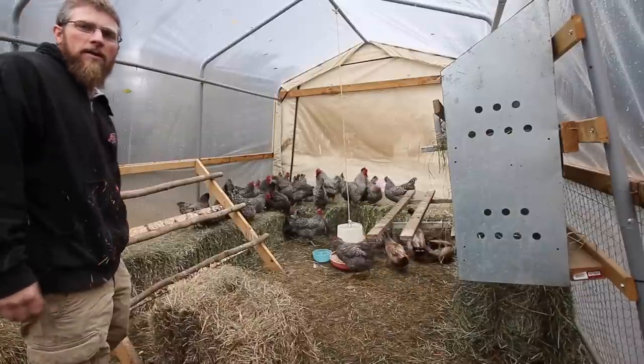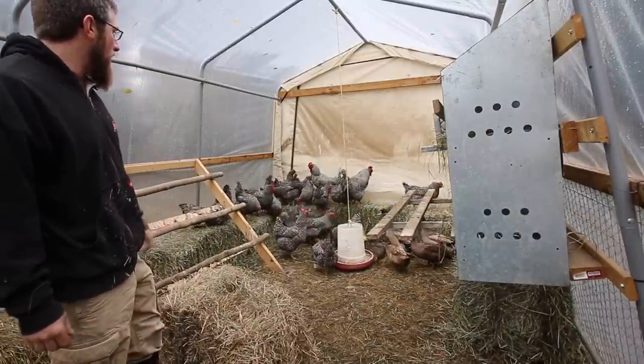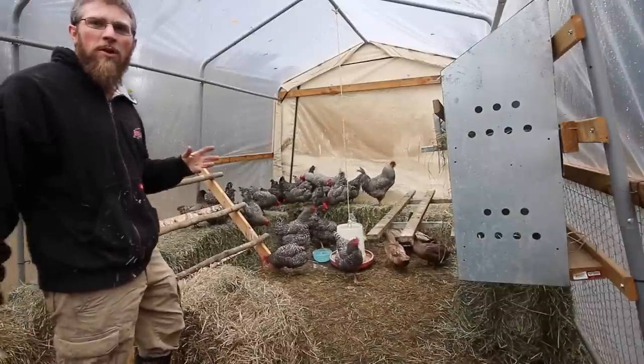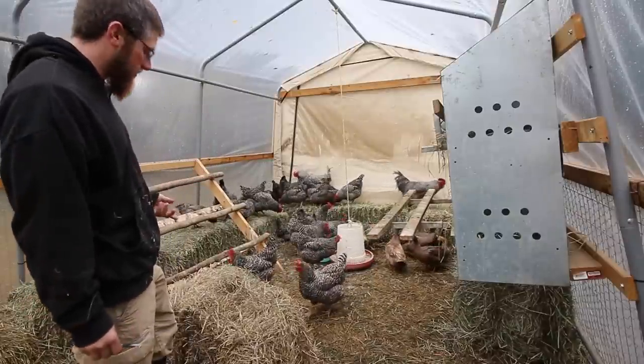So far, all the poultry seems to be loving the hay bales — jumping up and down, pecking at it, scratching at it, having a good old time. Hopefully it'll keep them a little bit warmer in here and help cut down the drafts.